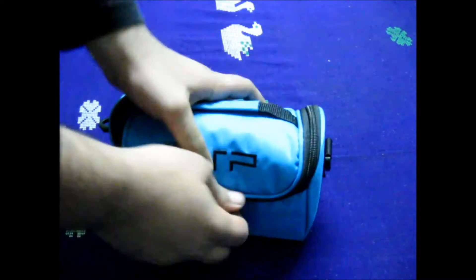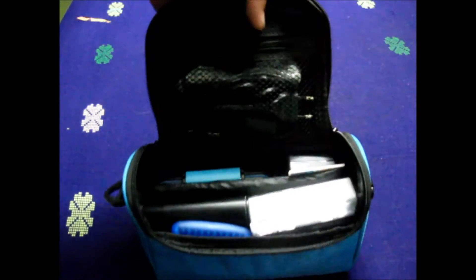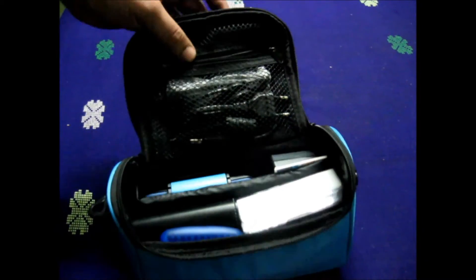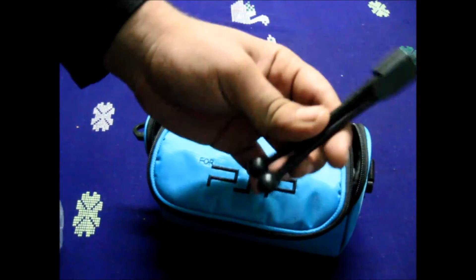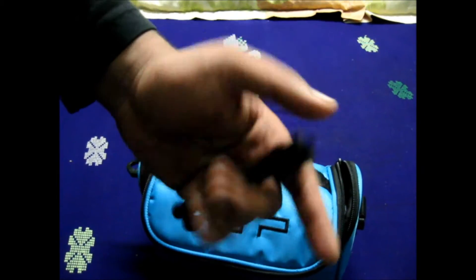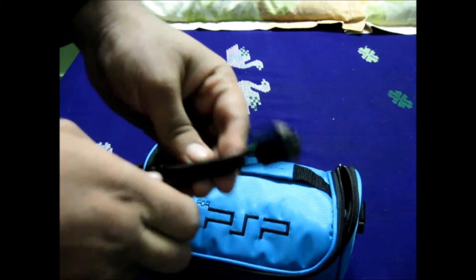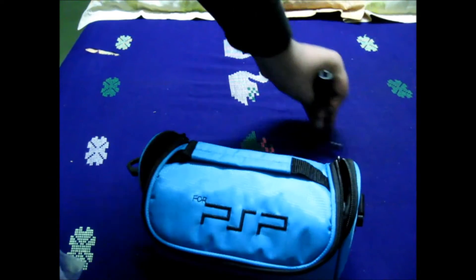Let's just open it without delay. Here is the camera bag. In the top section — where you'd normally keep UMDs for the PSP — I keep a small camera and a small tripod when I travel, since I'm using the bigger one at the moment and carrying it is quite hefty. Whenever I need to stabilize a shot, this small tripod is quite good.